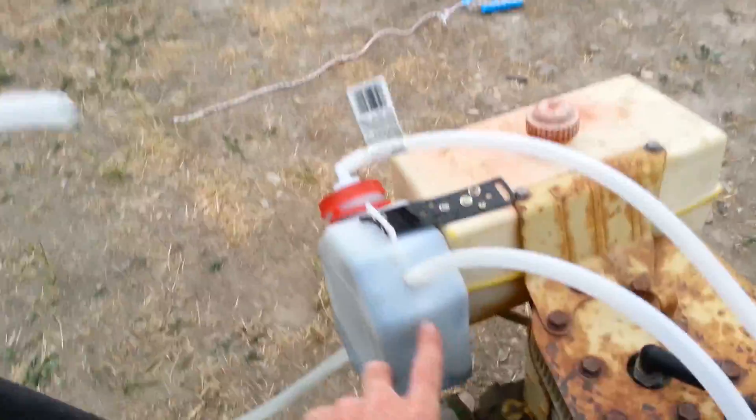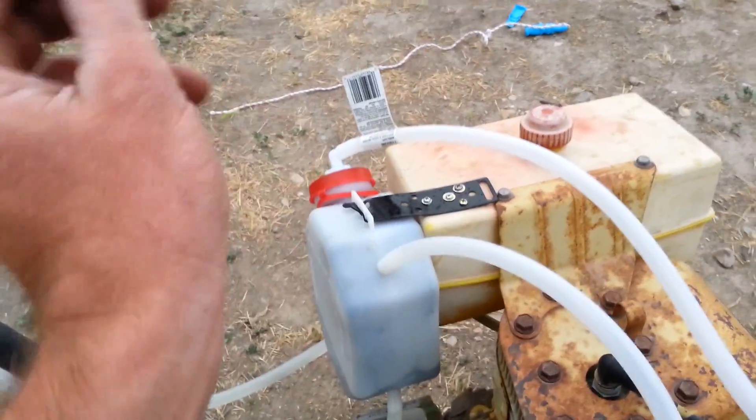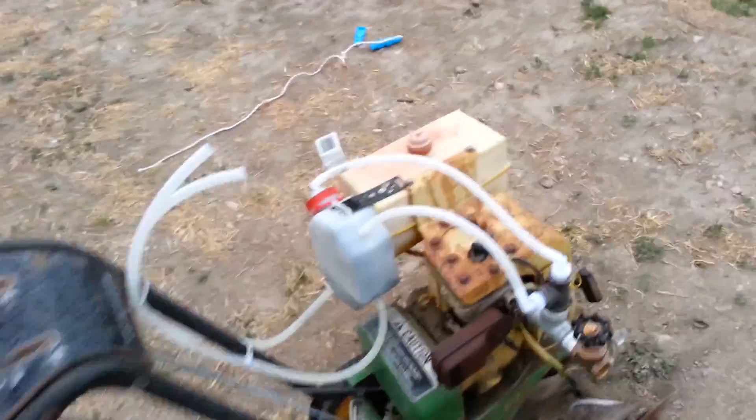This stainless steel wool — this container is stuffed full of it — and that is the flashback arrester. There's no way you're going to get an explosion or an ignition inside of there. It'll go in there and just boom, suppress it instantly.